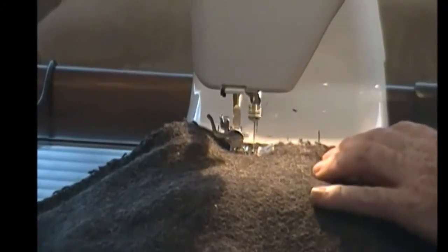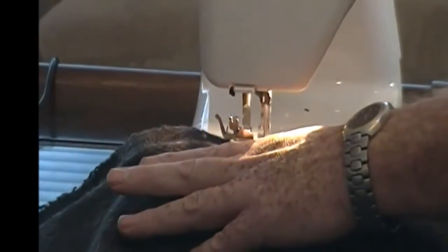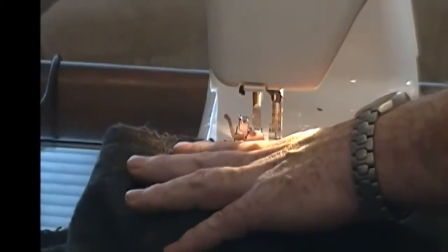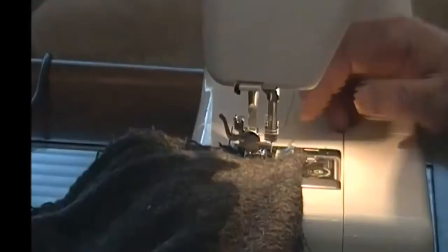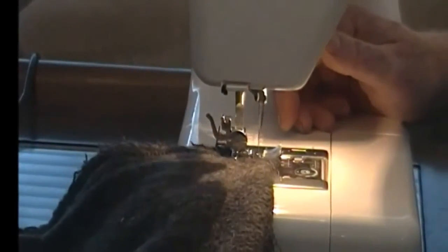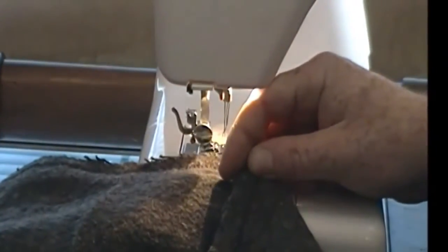A little faster. And do a block stitch. One side done. Looks pretty good.